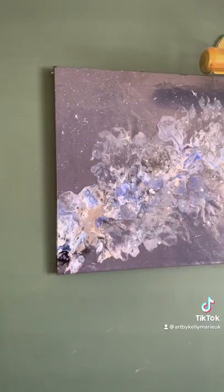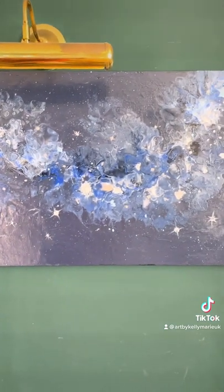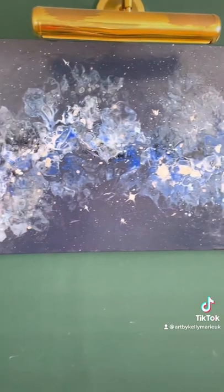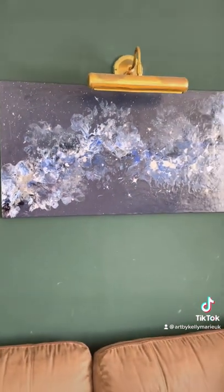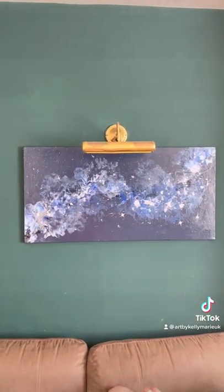And here we go — are you ready? Final finished dry result. I absolutely love the sheen on this. I did forget to mention earlier that all of my paints had pouring gloss medium in them as well, and that's why it's got that really nice shiny consistency. Enjoy your painting! Bye!